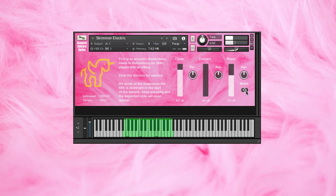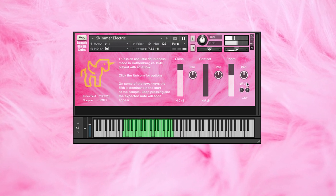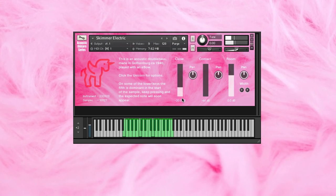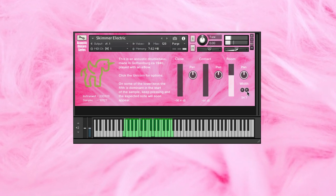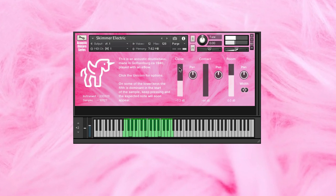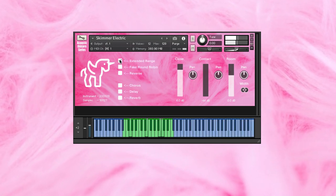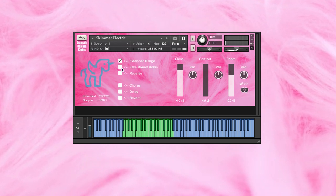Use the mixer to the right to blend the sound to your liking. Click the information text on the lower left corner to deactivate the animated unicorn. Click the unicorn for extra controls.